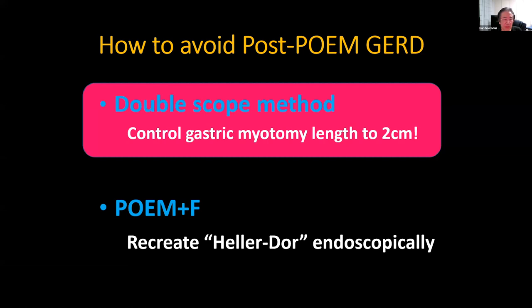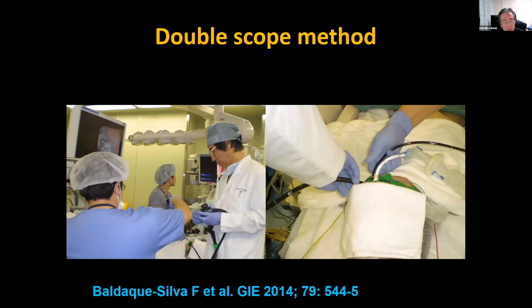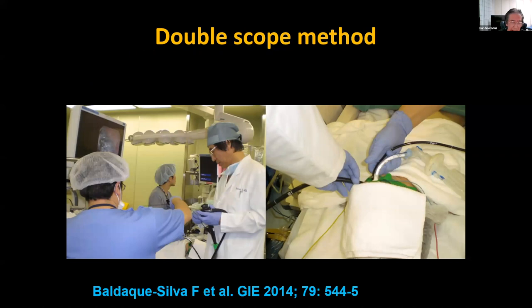One recommendation — the most reliable one — is the double scope method to control the gastric myotomy length. We place two scopes through the patient's esophagus: one scope is in the submucosal tunnel and the other is intragastric in the retroflex position. The mother scope in the submucosal tunnel performs the myotomy, and the baby scope in the stomach controls the gastric myotomy length to one to two centimeters. This is the same as the surgical principle.